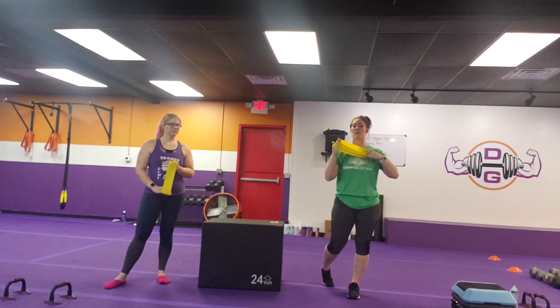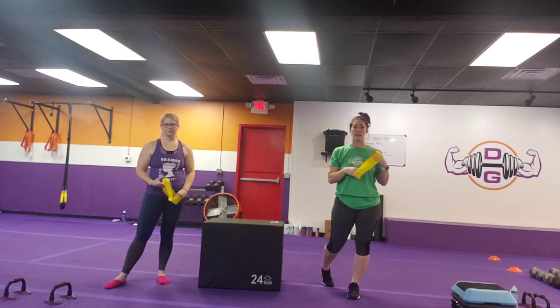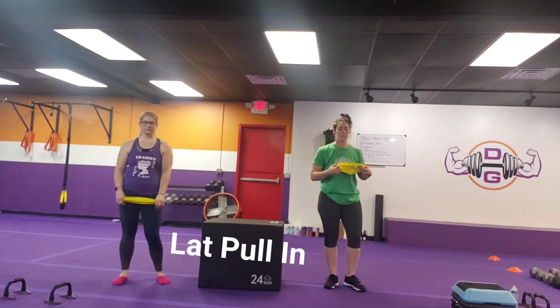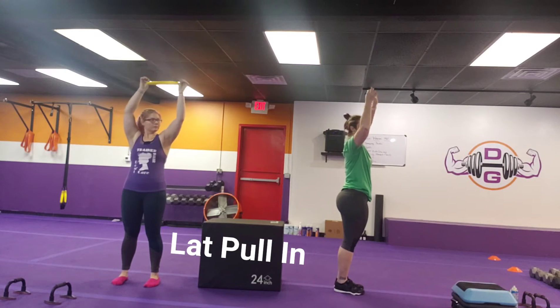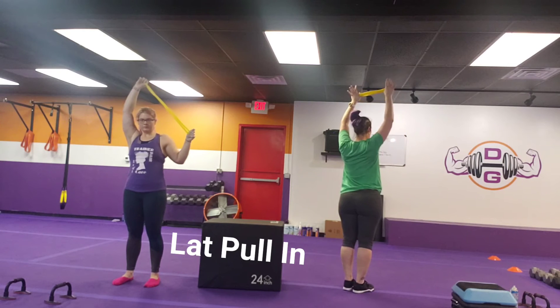Even if you have knee issues, you should be able to do all of these mini band moves with your legs without any kind of problem. Our first exercise is a lat pull-in — remember we're doing single arm, right arm then left arm. I'll turn sideways if you want to go forward, drawing that elbow back and behind. You can either pull with your thumb or pull with your forefinger — just driving it in and back.